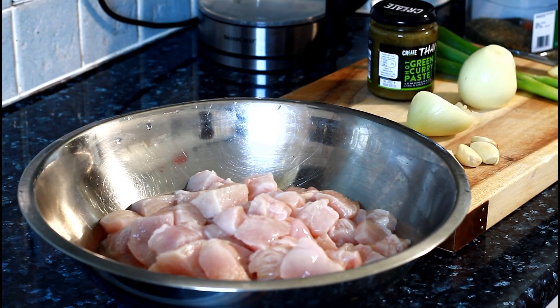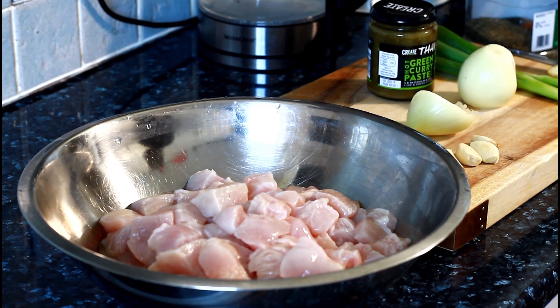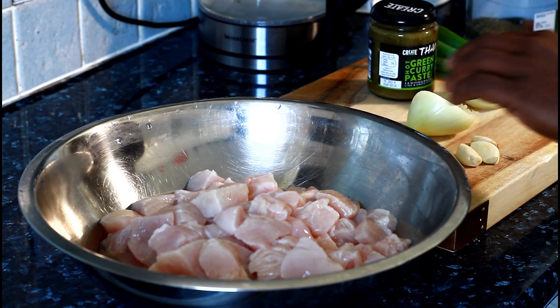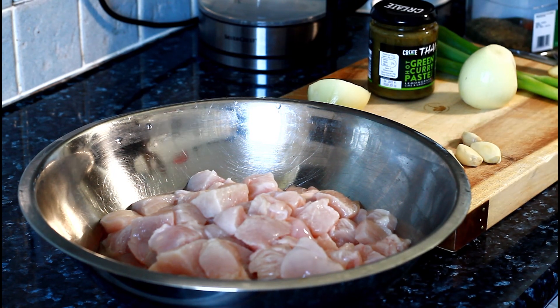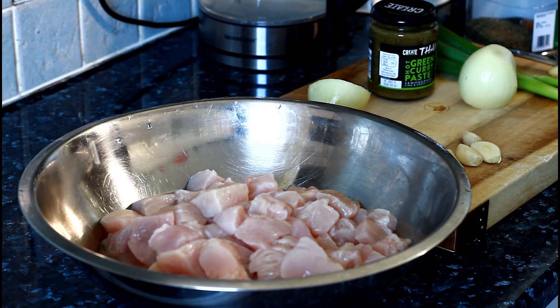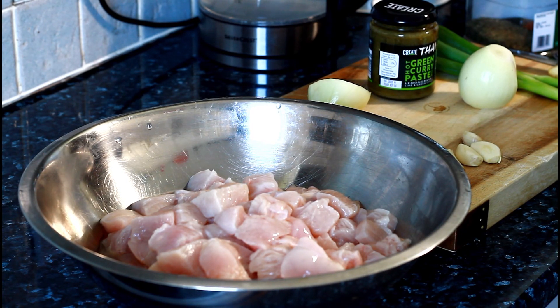Welcome back to the kitchen with Chef Ricardo Cooking Show. Today we're going to make a green curry chicken. It's going to be fantastic and really nice.